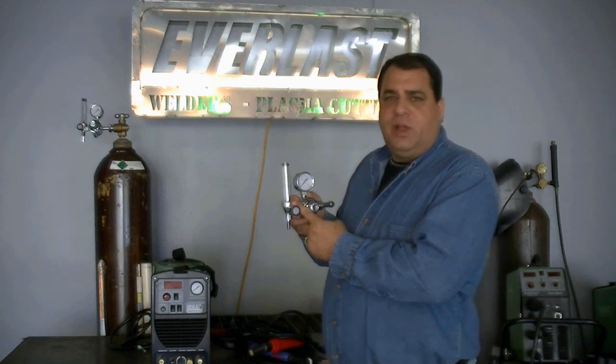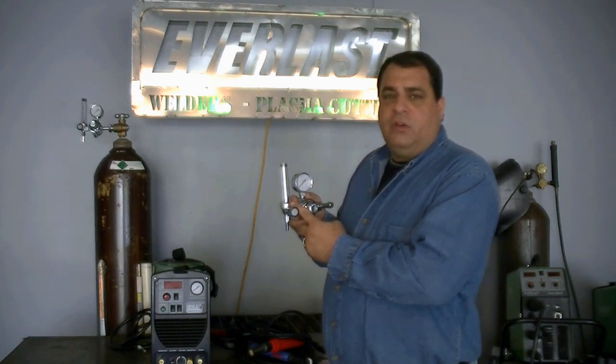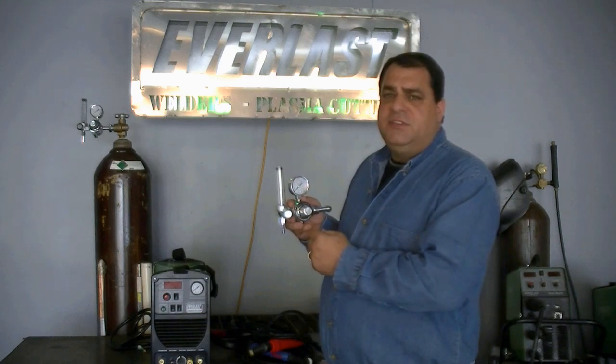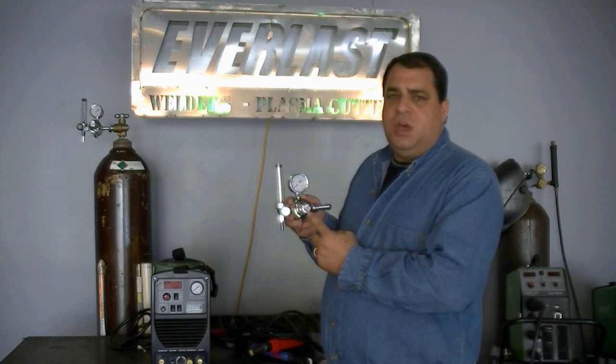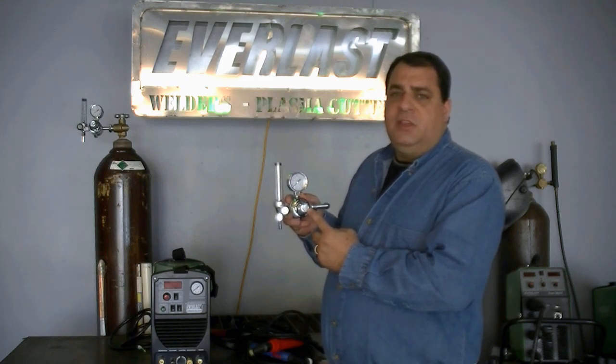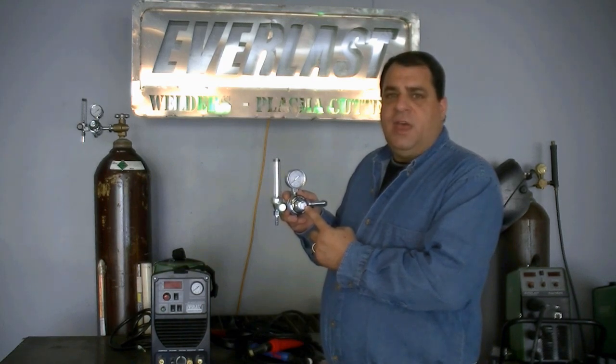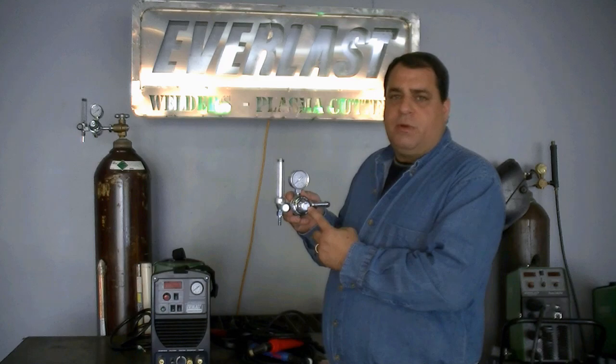This is the standard supplied regulator for the Power Ultra 205P. It's got the floating type ball, and it is in liters per minute — something you need to know because it is not in cubic feet per hour. To find cubic feet per hour, simply multiply liters per minute times two, and you'll get a rough estimation of your cubic feet per hour.